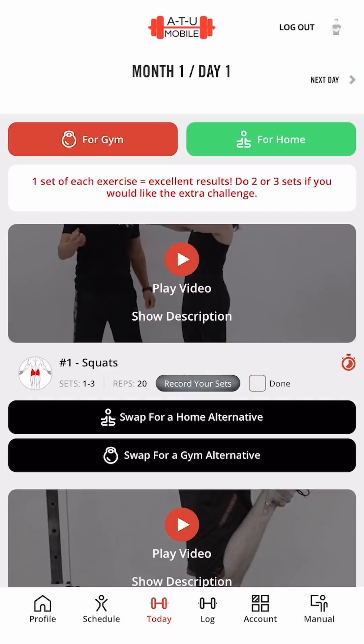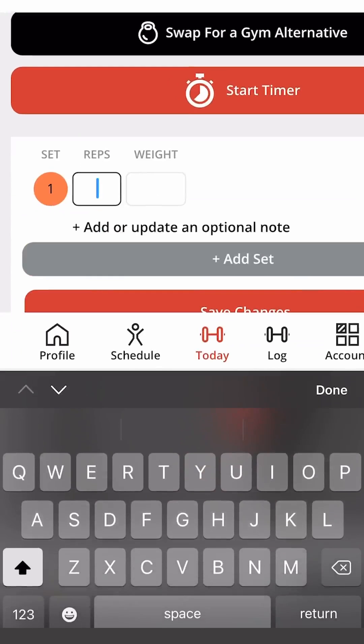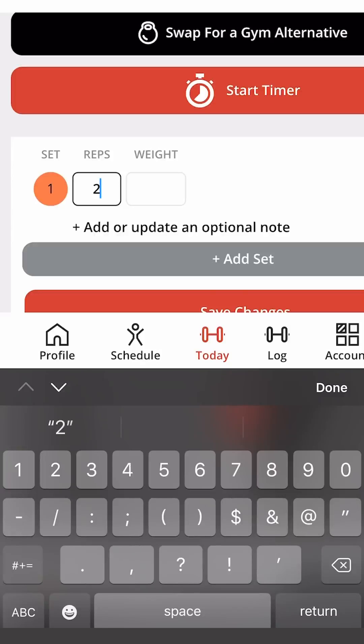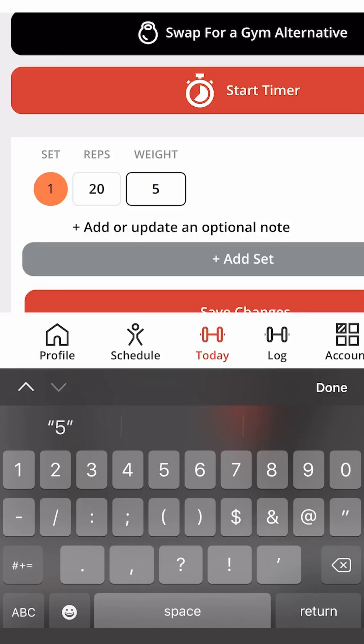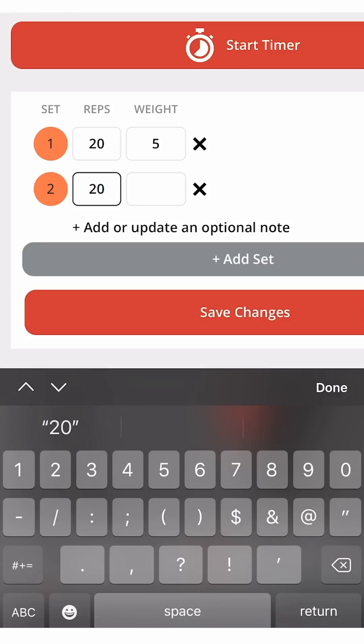By tapping the record your sets button, you can keep track of your reps, weights, and sets. My program was designed for you to do one set of each exercise, but if you want to challenge yourself, you can do two or three.